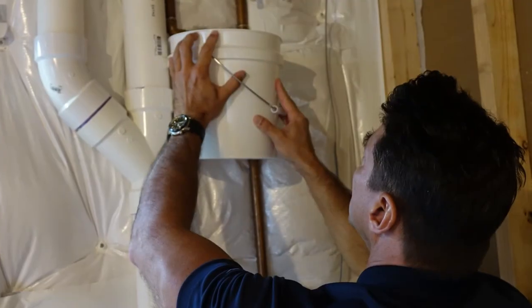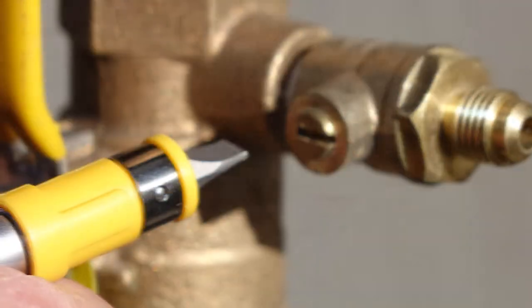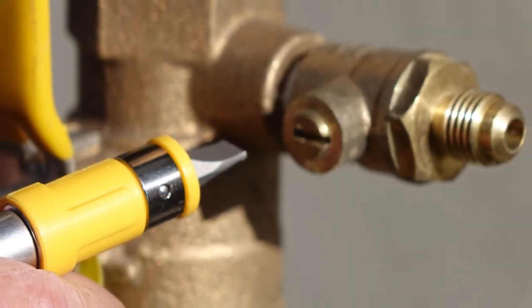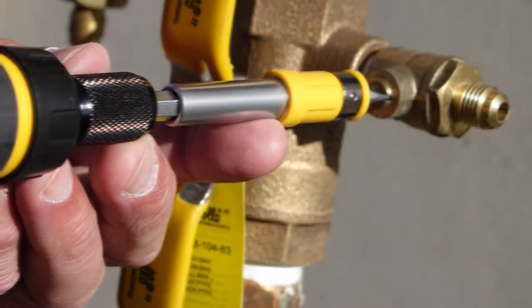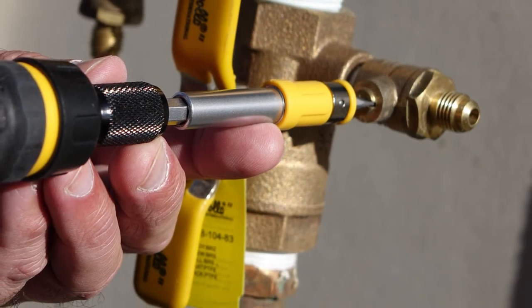Using your pliers, loosen the drain cap and place a bowl or bucket beneath this opening to catch any water that may be left in the water line. Return to your backflow preventer and locate the two test valves. With your flathead screwdriver, carefully turn the screws to open the test valves, releasing any water inside the unit.